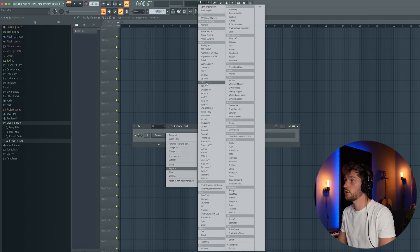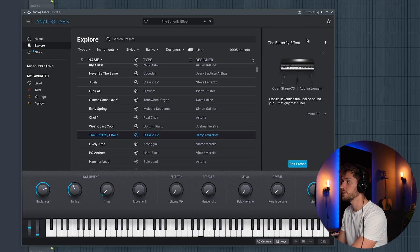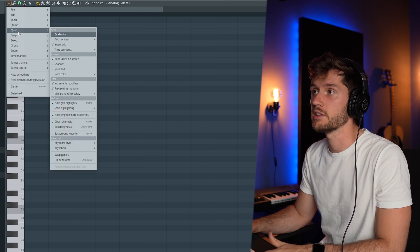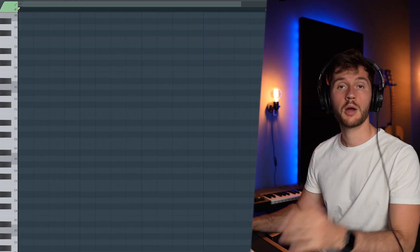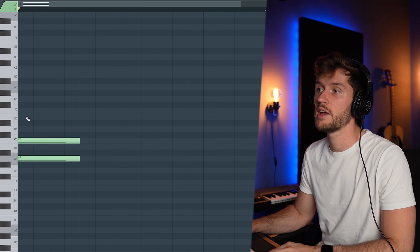Let's start off with some simple keys. I'm going to use Analog Lab 5 and use the Butterfly Effect Keys preset. I'm going to create this beat in A minor — selecting Options, View, Scale Highlighting, then selecting A minor and Natural. I'm starting off with a simple chord: A, C, and E.